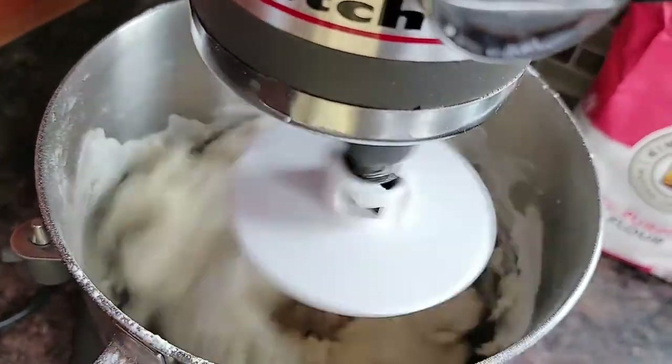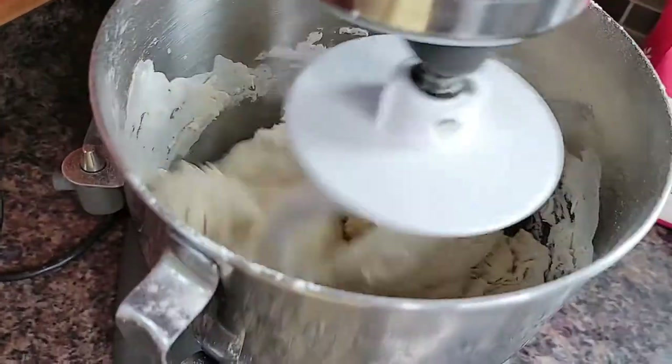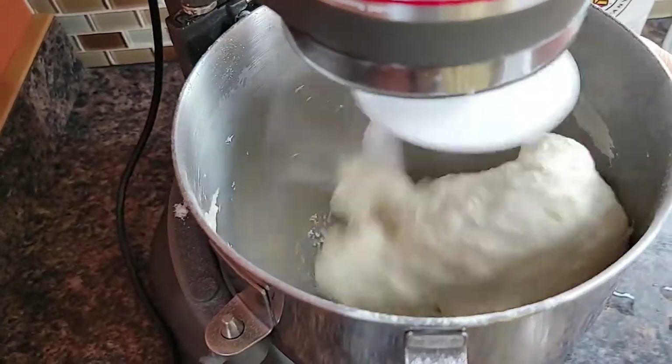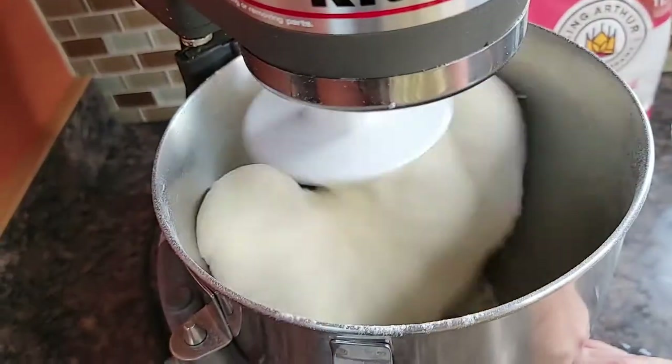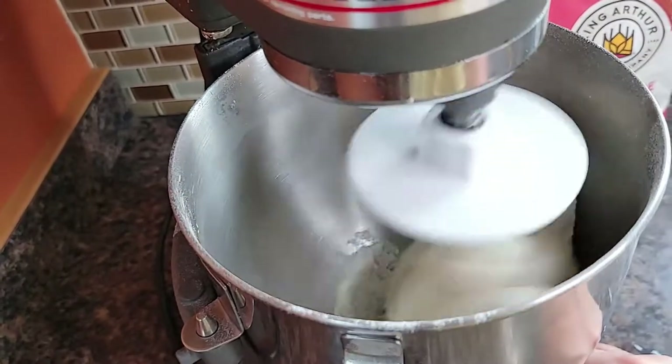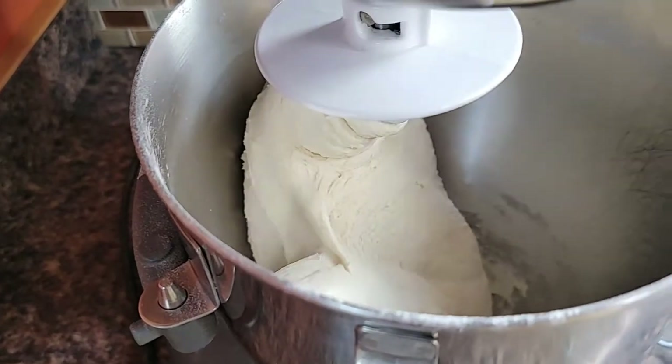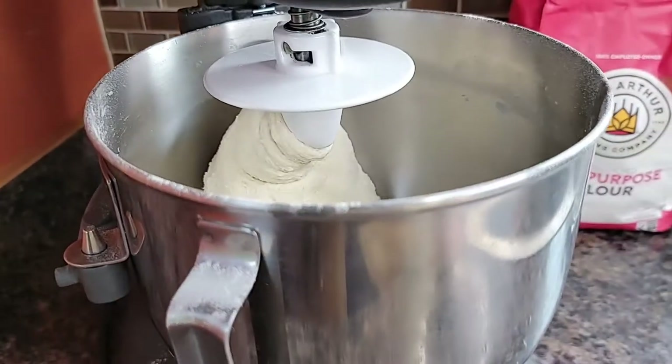It's coming together, but I think it's a little bit dry, so I'm going to add just a little bit more water. We'll let this go so that it kneads well. It's about done — the dough is pulling away from the sides of the bowl, it's not sticking. See how it's climbing up the hook.